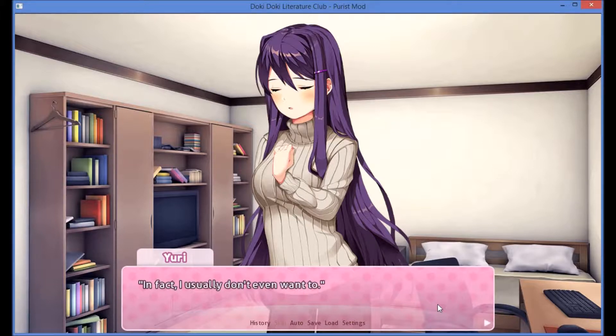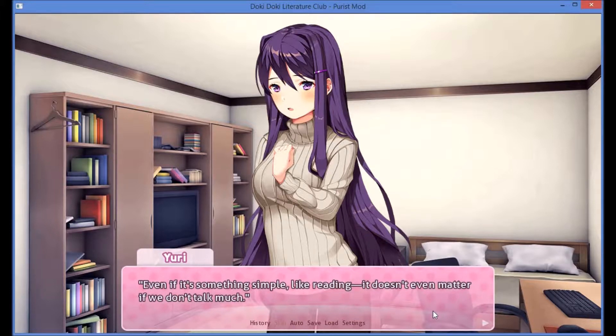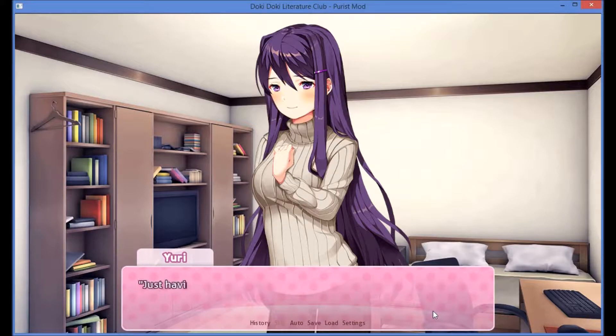For me, I don't need to go out and do crazy things to have fun. In fact, I usually don't even want to. Are you kind of a shut-in like I am? I just like when I can spend time with one other person. Even if it's something simple, like reading — it doesn't even matter if we don't talk much. Just having a friend next to me makes things feel a little bit nicer.